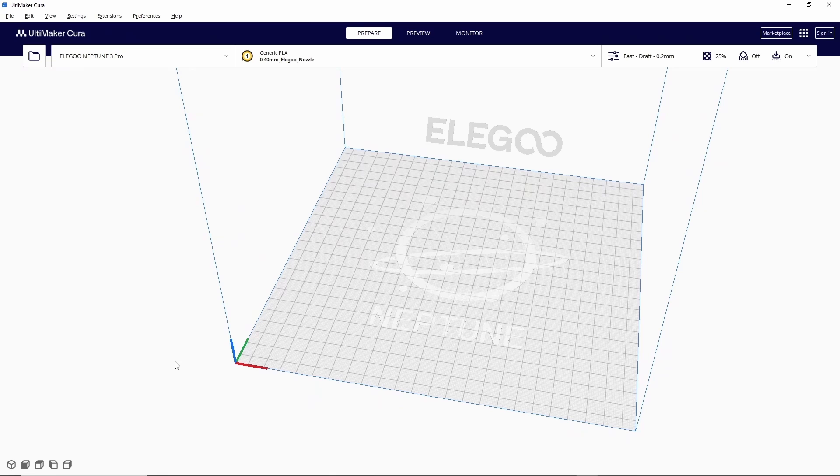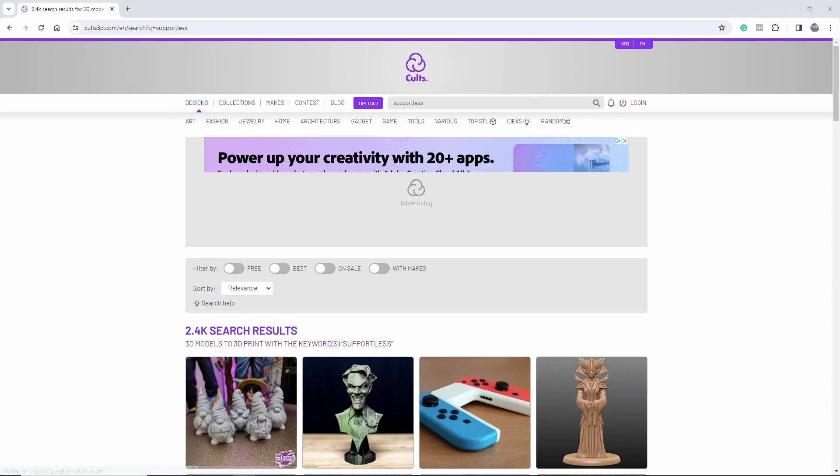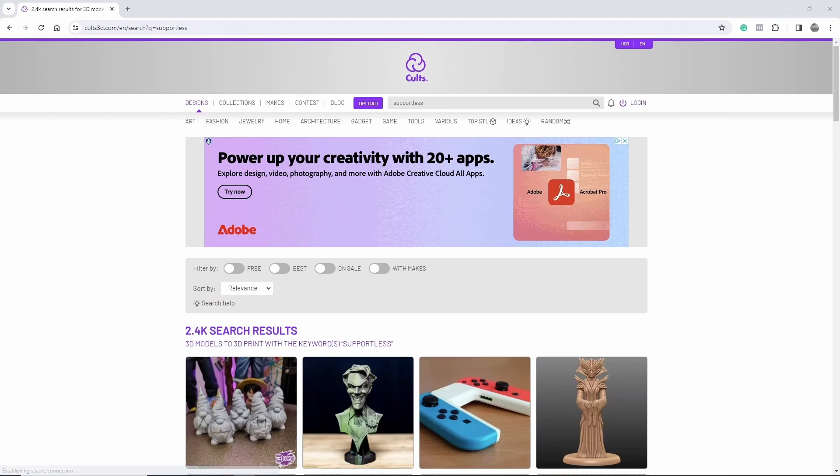To continue with this tutorial we're going to have to download a 3D file. If you're not sure where to get files for 3D printing, I have a couple of different websites listed in the description of this video. I strongly recommend when you're first starting out that you stick with files that don't require supports. To find those files, all you have to do is type 'supportless' into the search bar of whatever site you're using.